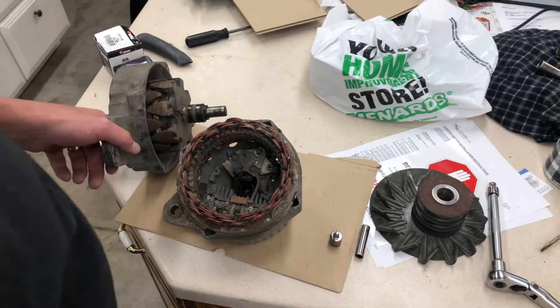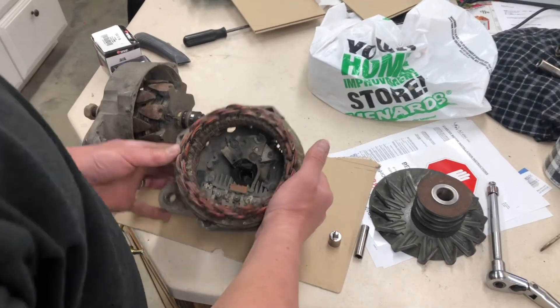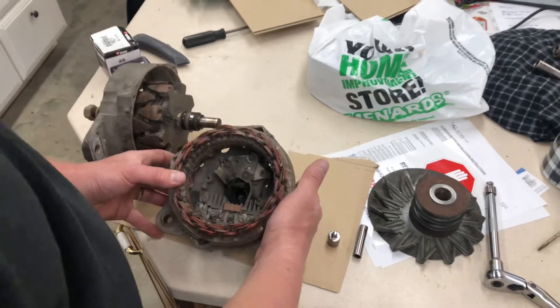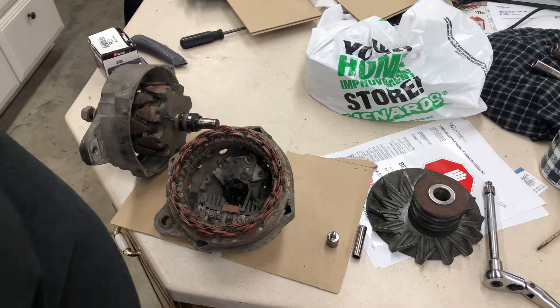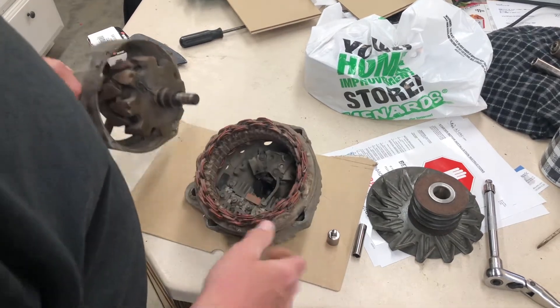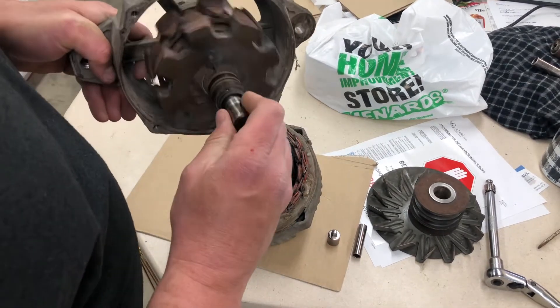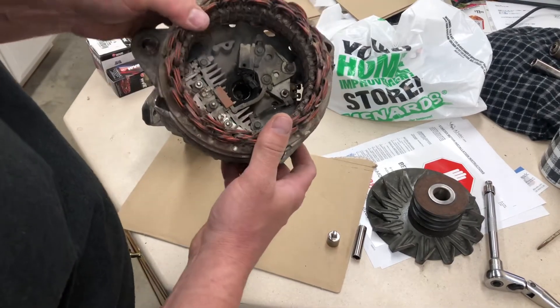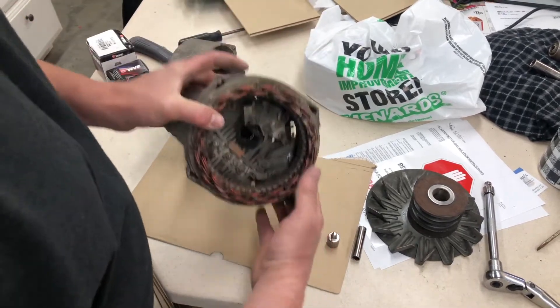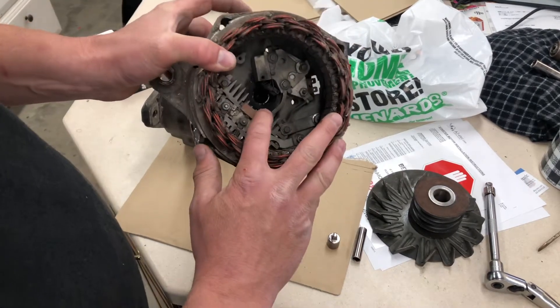I got an alternator off of a big GM diesel truck. It wasn't charging. I just had to take it apart. Windings all look good. Brushes, so-so, but I believe the diodes in here are a bit bad.